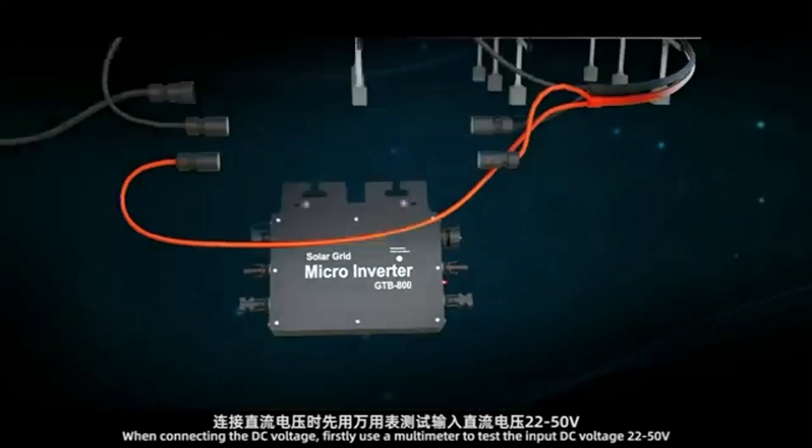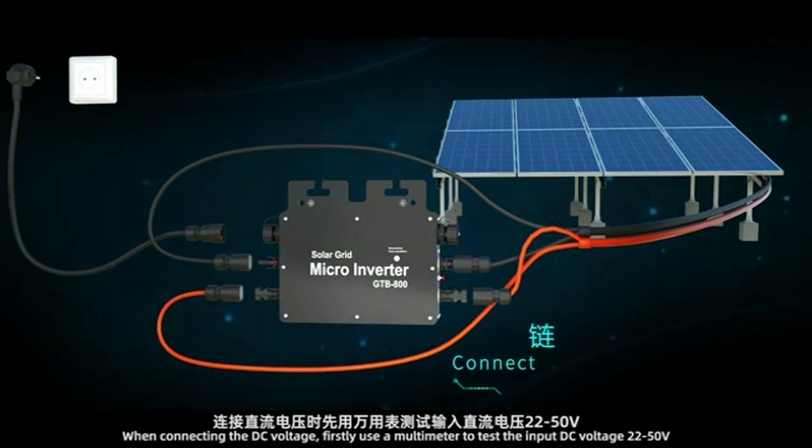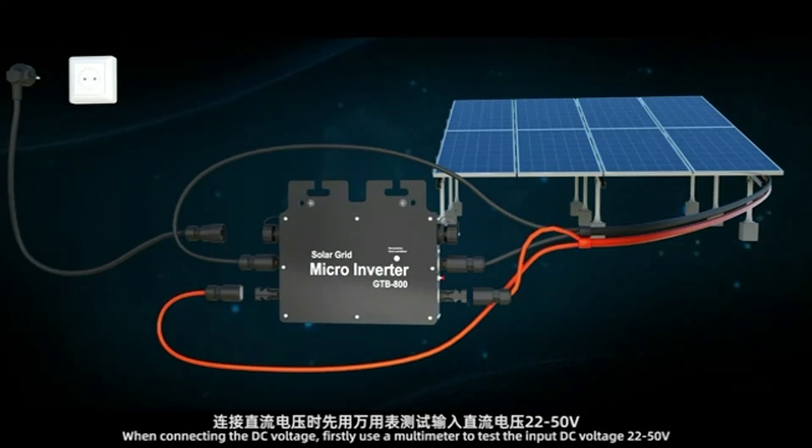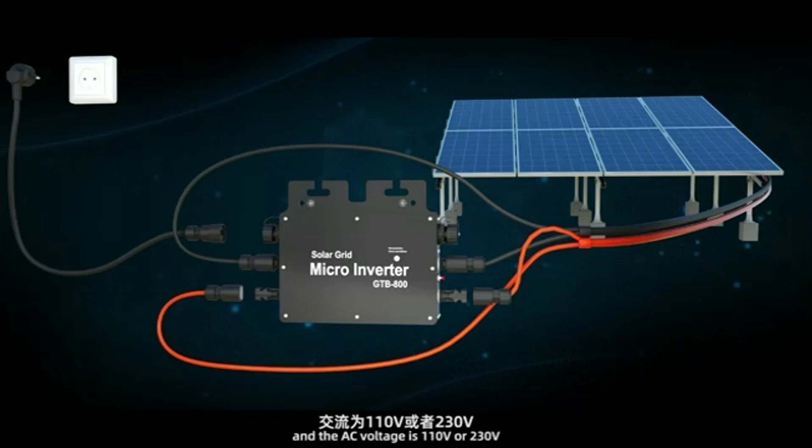When connecting the DC voltage, firstly use a multimeter to test the input DC voltage — 22 to 50 volts — and the AC voltage is 110 volts or 230 volts.